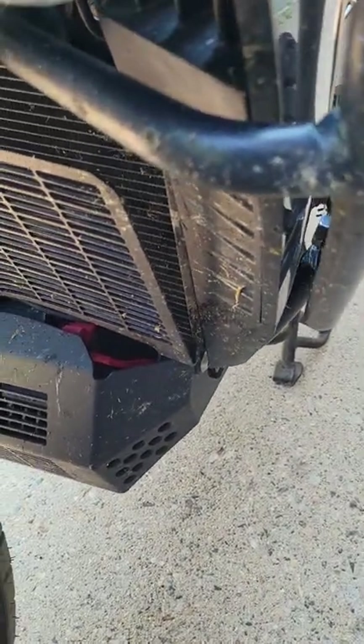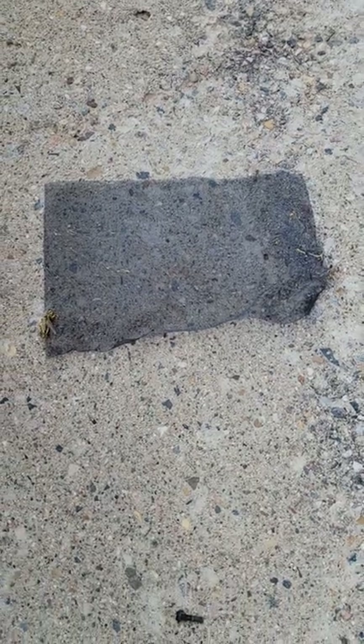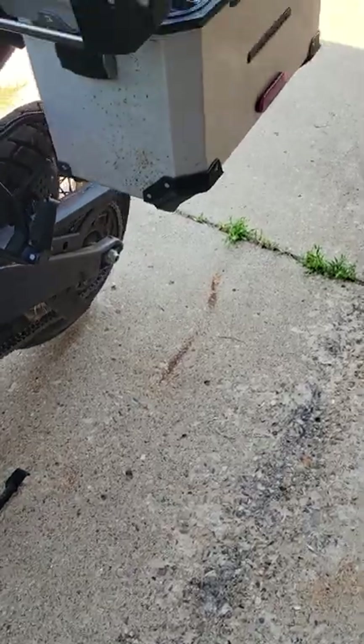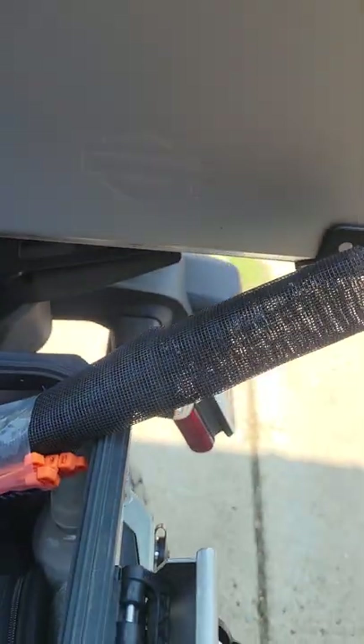It's gone through a lot of mud and different stuff and it comes right out. This nylon window screen doesn't damage the core at all. You just cut out a piece roughly the same size and drop it in behind the grill.